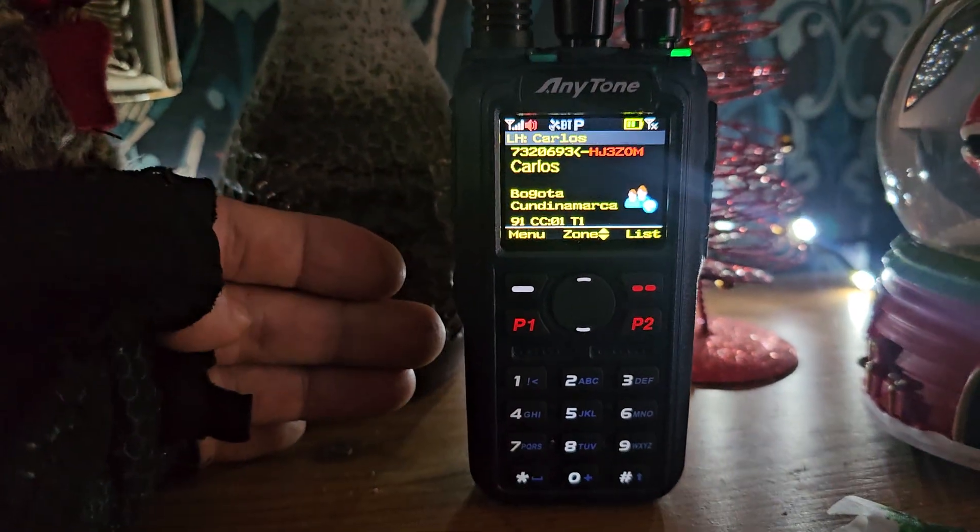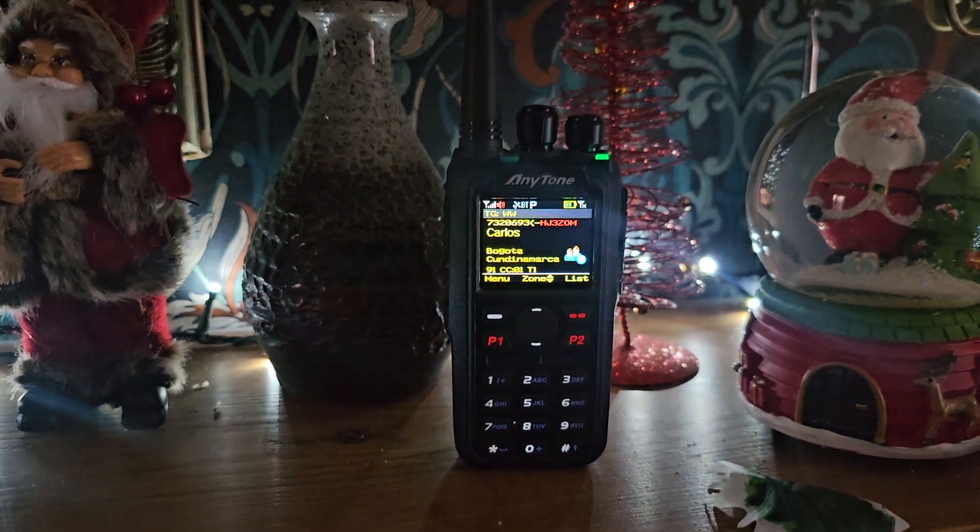It's a fantastic set. Happy Easter, and enjoy listening. Bye for now.